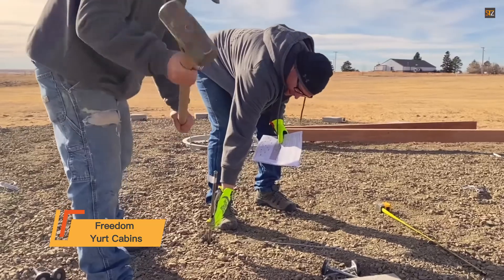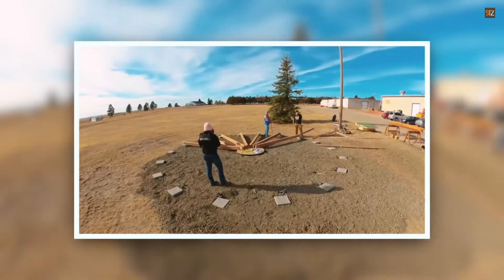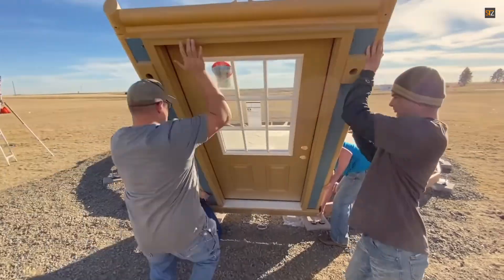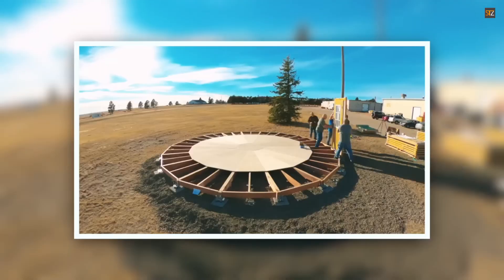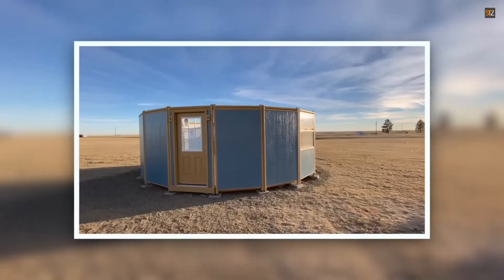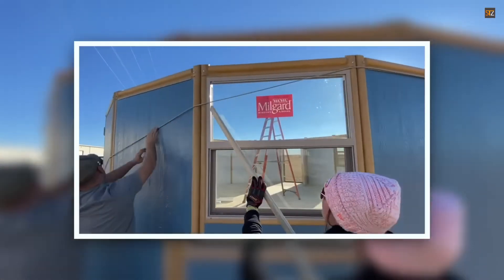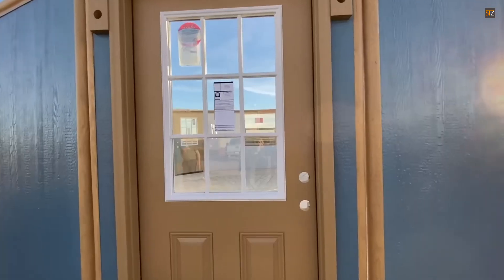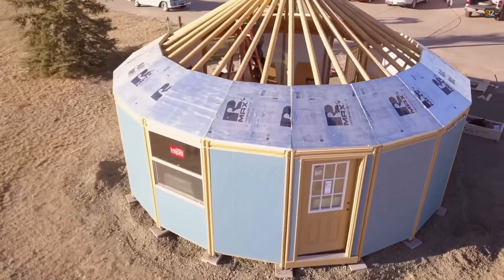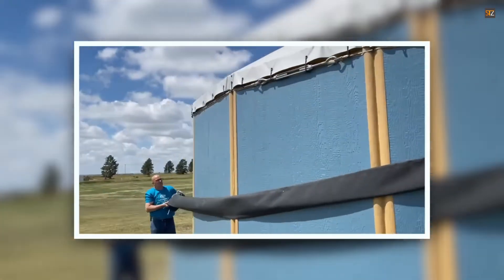Freedom Yurt Cabins: the Freedom Yurt Cabin is a cutting-edge, all-weather retreat that bridges the gap between contemporary living and the natural world. Its simple, modular design allows for assembly in just three to five days with a small team. The secret to its stability is a robust foundation system including an integrated platform, durable steel support rings, and adjustable concrete blocks for a perfect fit on any site. Inside, insulated wall panels, full-size glass windows, and warm wooden interiors are designed for year-round comfort.